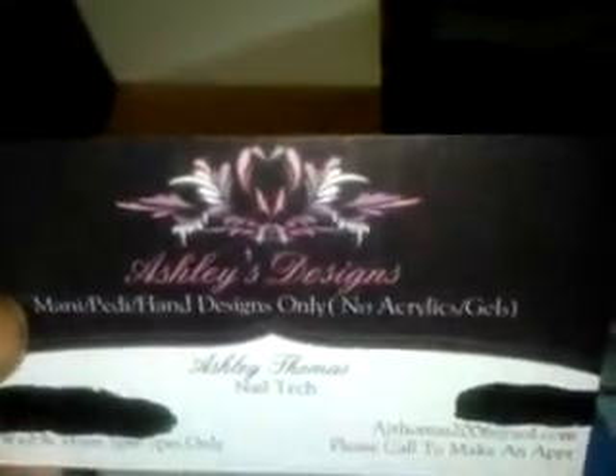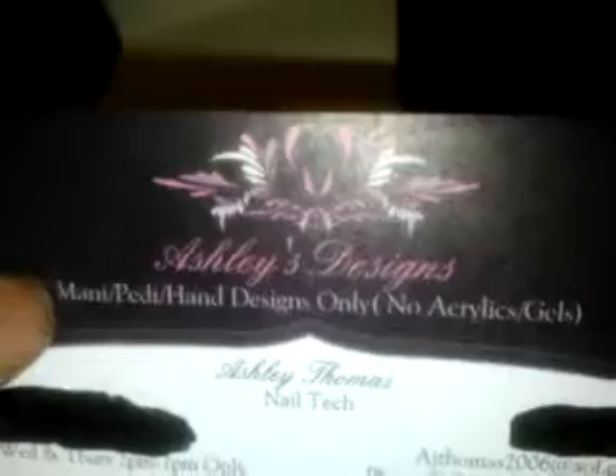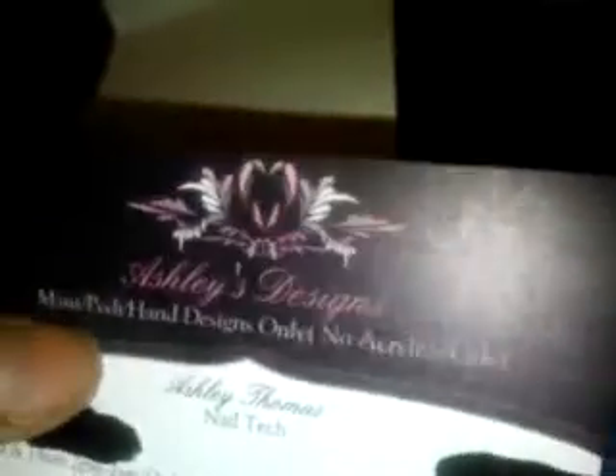It looks a little sloppy taking it off, but the card itself is purple of course with pink and white. And it says Ashley's Designs, and it says what I do which is mani pedi hand designs only. I do not do acrylics and gels.